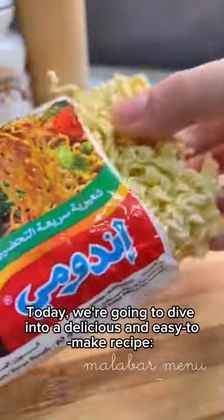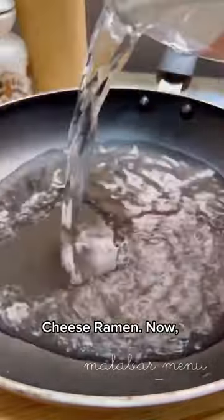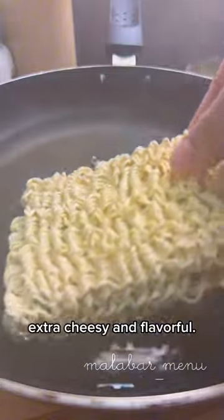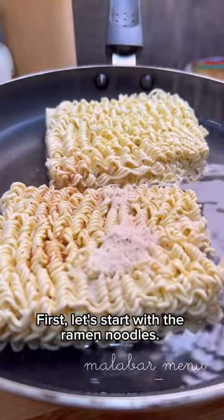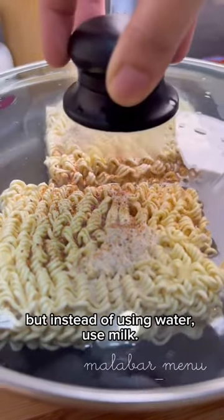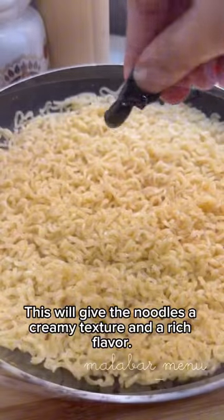Today we're going to dive into a delicious and easy to make recipe: cheese ramen. I'm going to share with you the secret to making this dish extra cheesy and flavorful. First, let's start with the ramen noodles — cook them according to the package instructions, but instead of using water, use milk. This will give the noodles a creamy texture and a rich flavor.